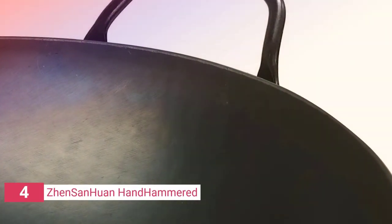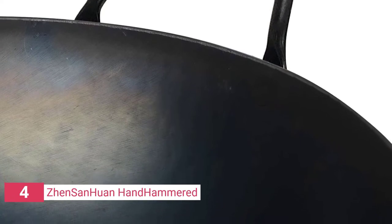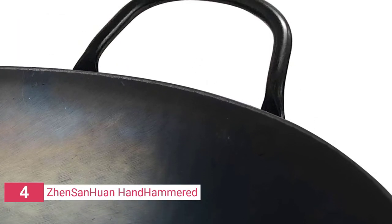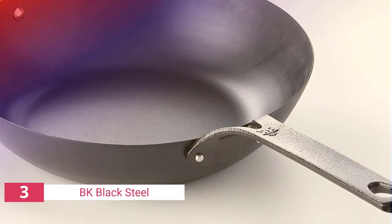This round pan weighs less than five pounds, making it rather light compared to cast iron. The model is regarded among the finest due to its seasoning, a beautiful wood handle that stays cooler for longer, and an iron helper handle for precision control.